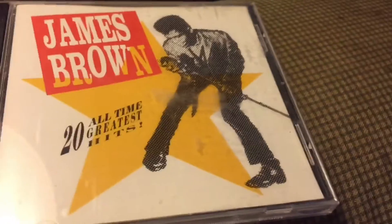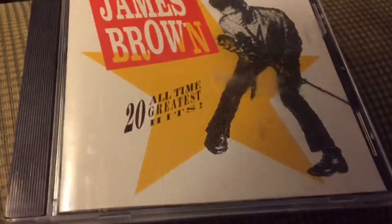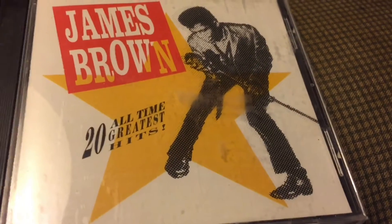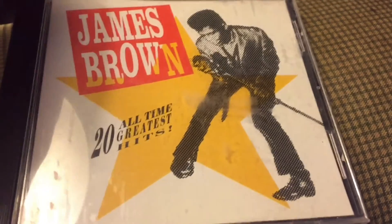I don't buy many compact discs anymore after rediscovering my love of vinyl, but occasionally I'll pick one up at the thrift store. This one — I think I paid a buck for it — is James Brown's 20 All-Time Greatest Hits. I was thrilled to find it until I looked at the playing side and saw some scratches. I did have some skipping on my Philips CD player, which handles a lot of scratched discs, but it doesn't like this one.